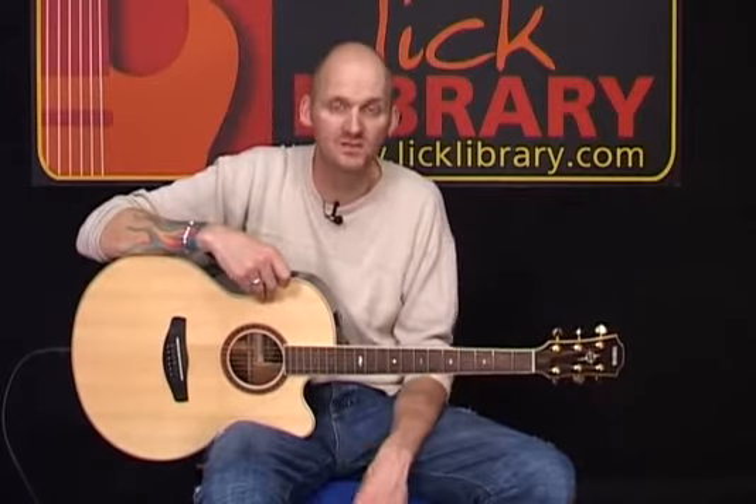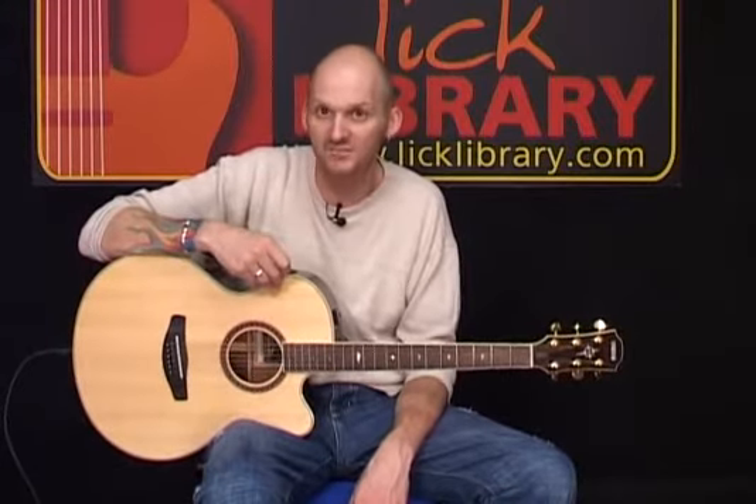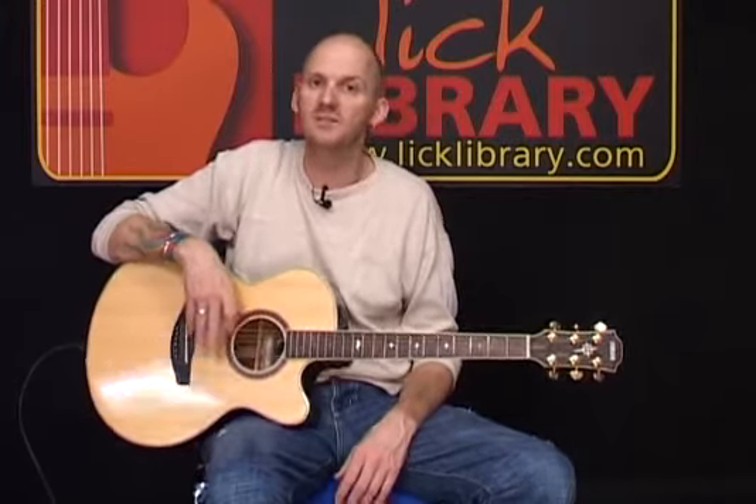This track will stand up great on acoustic as well as electric. We all know it as an electric track, but it'll make for a great track for you to just play and sing along with. What I'm going to do is play through the first section of the track for you, and then we'll break it down and take a look. Here we go.